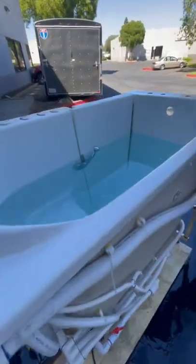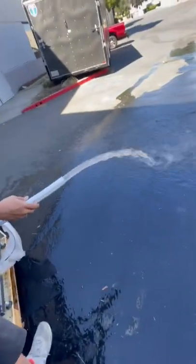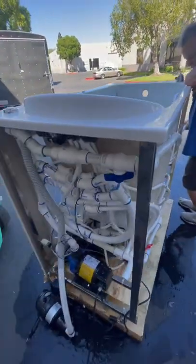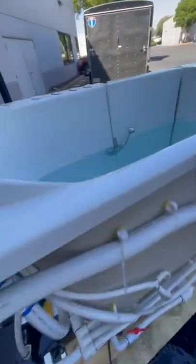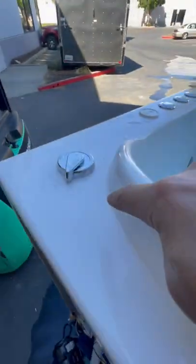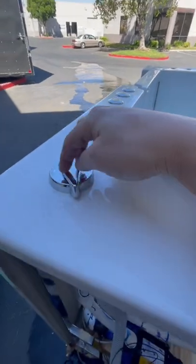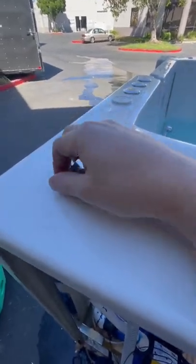So now the water's draining. It's coming in through there and then it goes to the original water pump, and it gets diverted by this button here. You can change it — air jets, speed, drain, then water again.